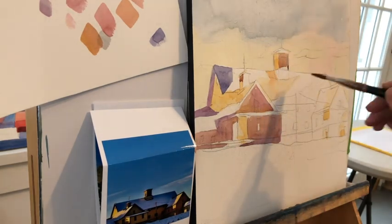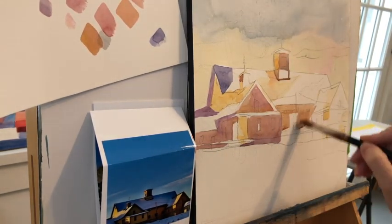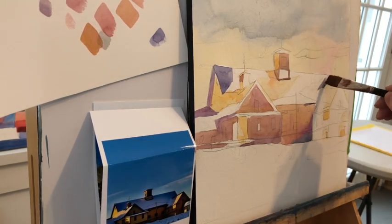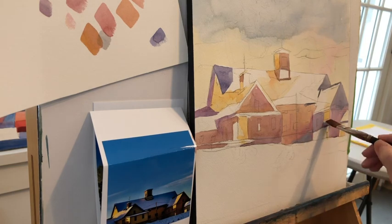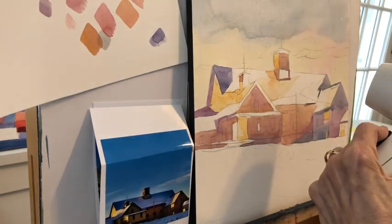All three of those colors are going into the blocks I'm putting in with a pretty large brush — probably close to a size 20, but a little bit smaller. I bring in the size 20 later for the sky. You can see there's a lot of color: three different colors going into the sides of the barn.